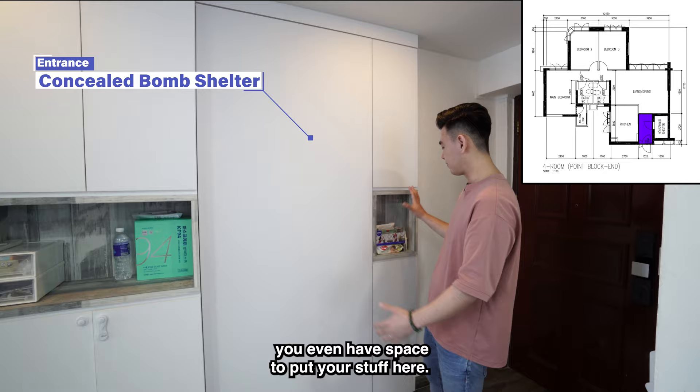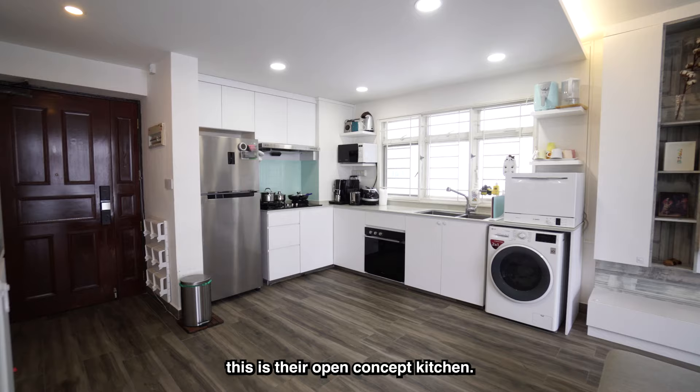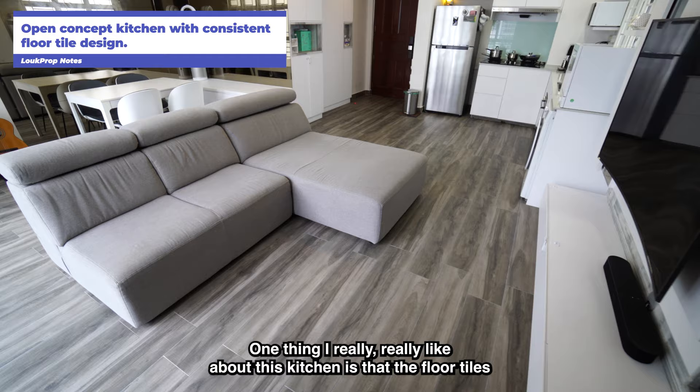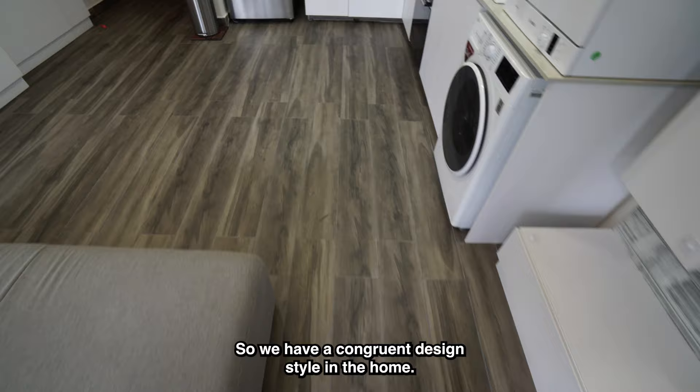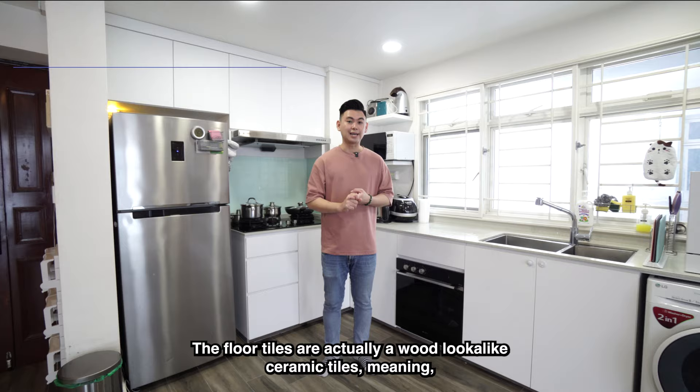To my left is their open concept kitchen. One thing I really like about this kitchen is that the floor tiles in the dining room and living room actually flow into the kitchen as well, so you have a congruent design style throughout the home. The floor tiles are a wood-lookalike ceramic tile, meaning it's really easy to maintain and looks good too.